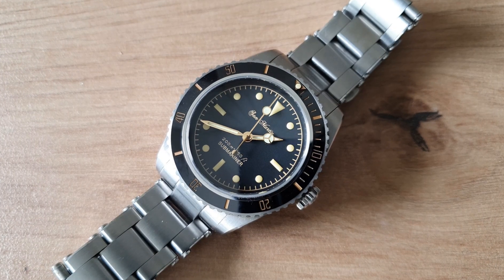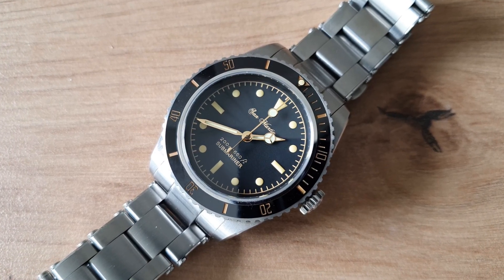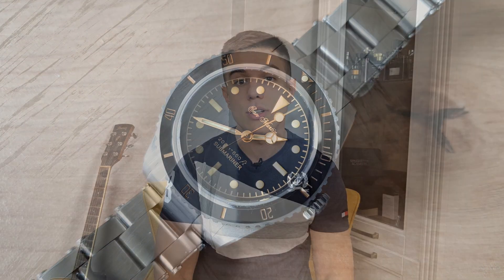Before we get into all that, quick wristwatch check — what am I wearing today? Today I'm wearing my San Martin vintage diver, and if you're interested I have already made a review of this watch and the link is in the description. Now let's get something straight right away.